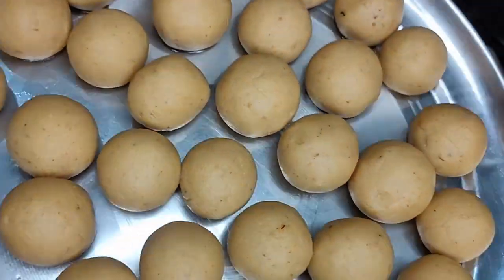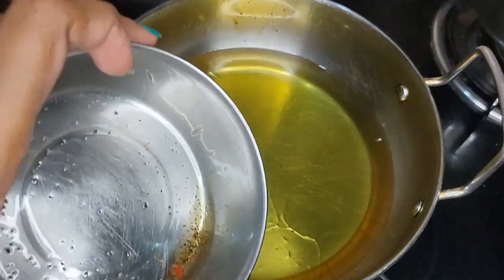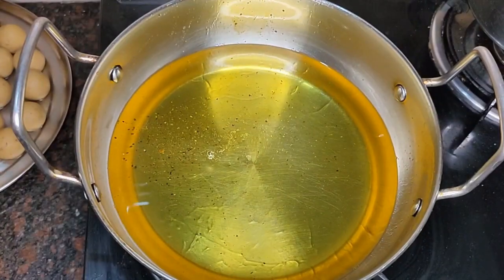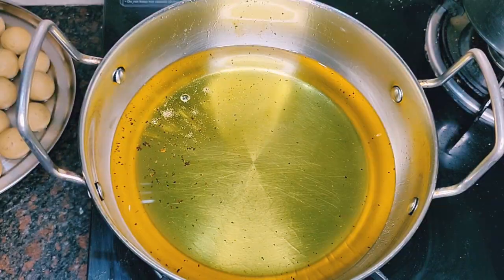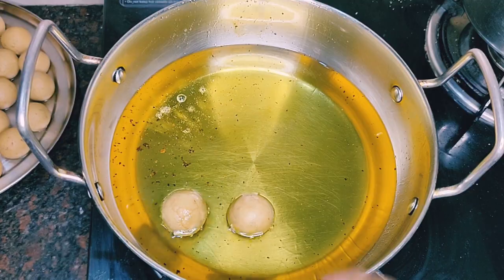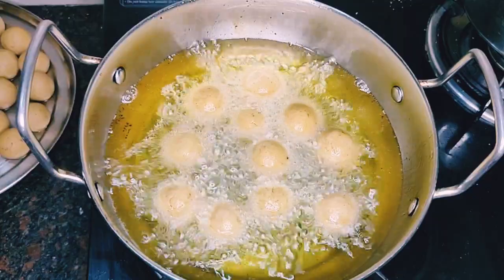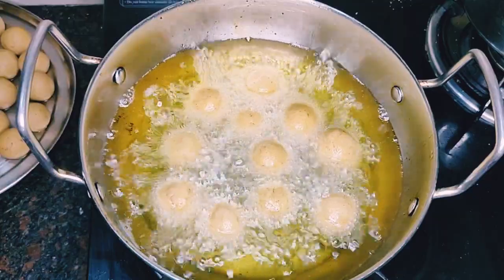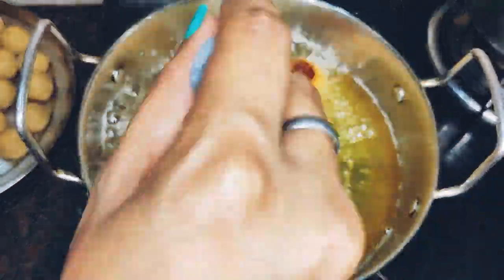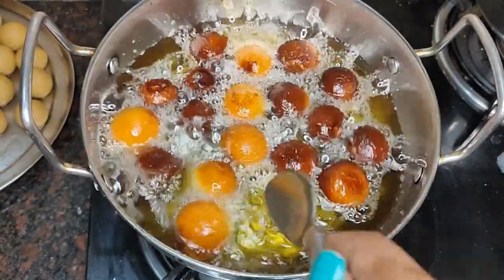I have added oil in a pan on the gas. The flame is low. If we deep fry the gulab jamun on low flame, the gulab jamun will be good and become very big. One important thing - don't stir the gulab jamun immediately after adding them, otherwise they will break. Remove the gulab jamun gently with a spoon so they don't spread.